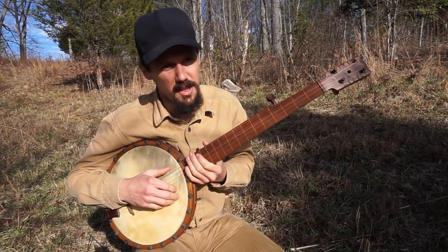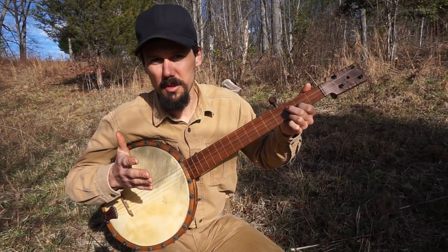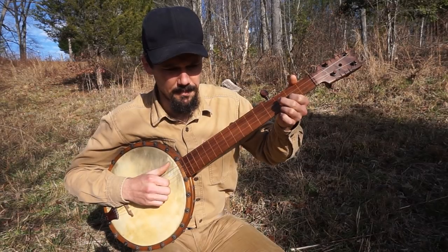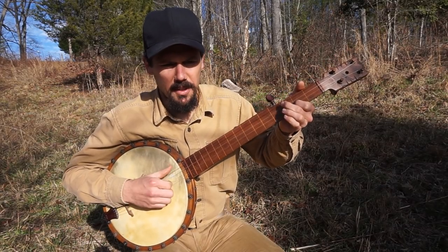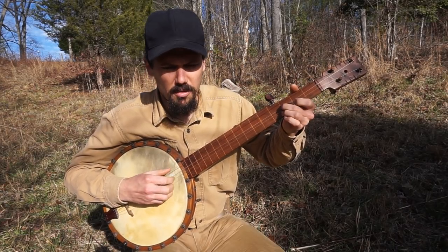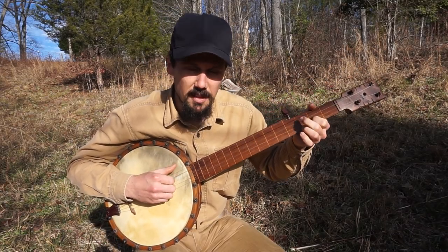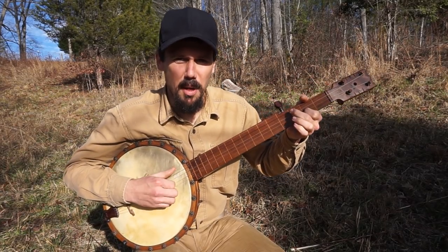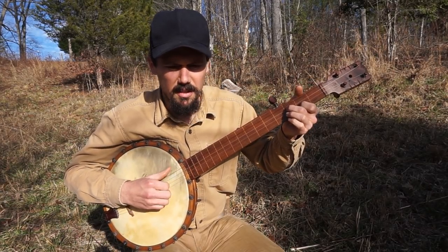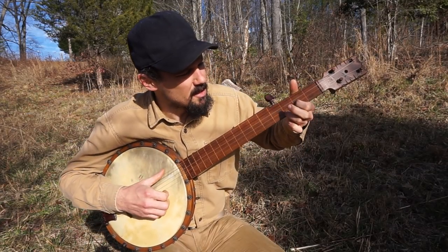The other thing I like to do — I've heard and seen other people do this — is this little lick either in between verses or to close the piece out. I like to close the song out with this little almost-like-a-shave-and-a-haircut lick. 'Captain, Captain, I am dying. Won't you take these words for me? Take them back to East Virginia. Tell my darling she is free.' All it is is...